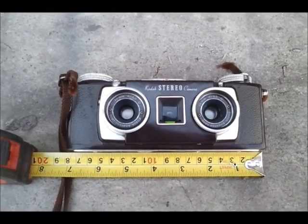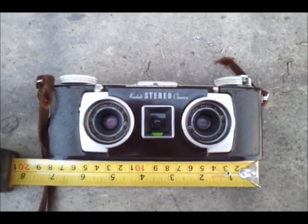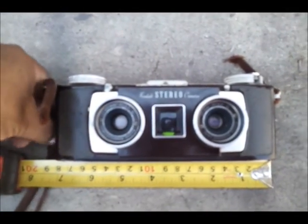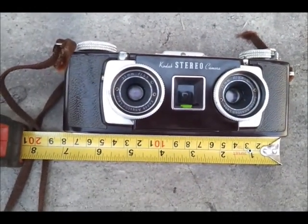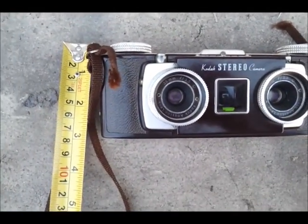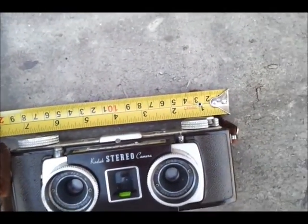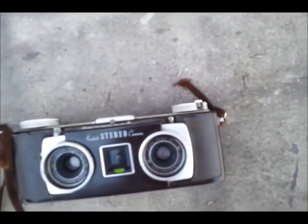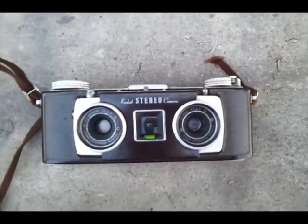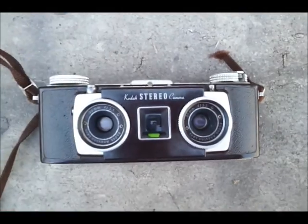I forgot to show you how big these things are — you'd be surprised how small this camera is when you get it in the mail. As you can see, it's approximately seven inches by about three inches tall. It's not really big. I was quite surprised — it's about the size of a disposable camera, a little bit wider but about the same height. I thought it was going to be bigger than this.